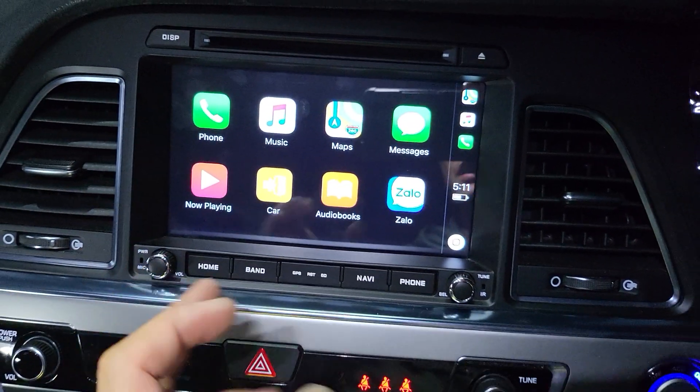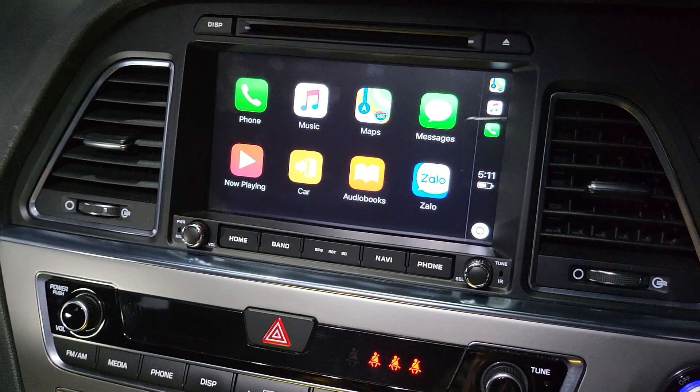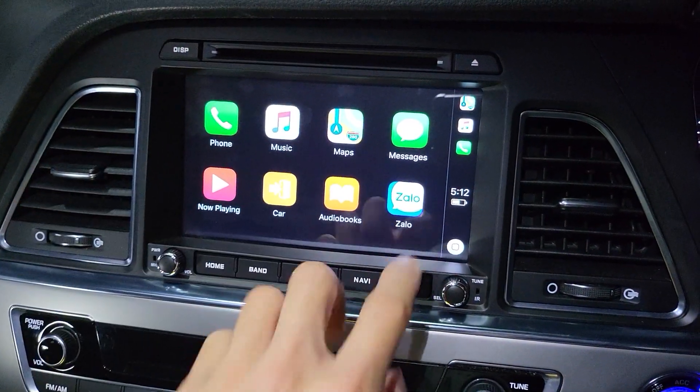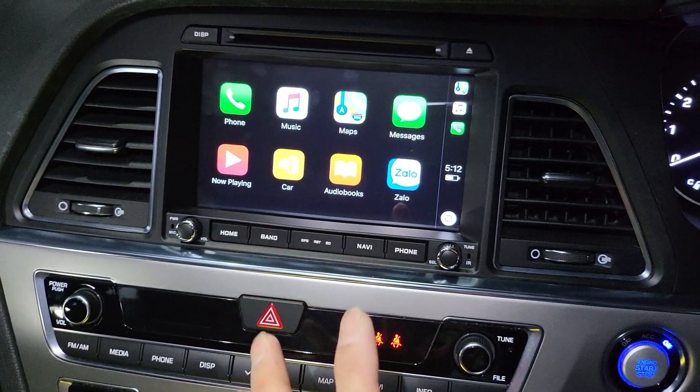It's not a 7-inch system like the other version we fit in the Hyundai Sonata — this one is bigger. It is 8 inches. And because this is the upgrade version, it also comes with a CD player.